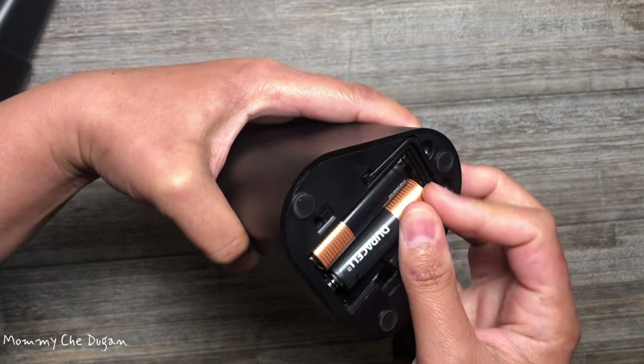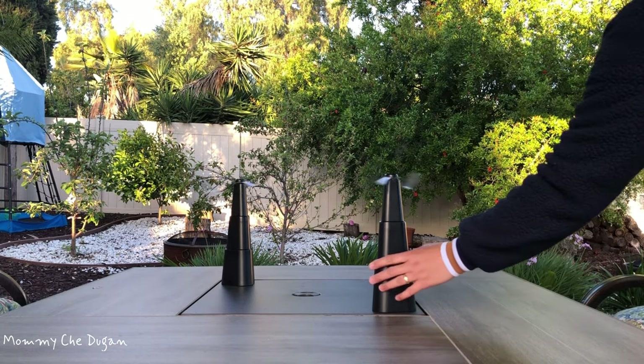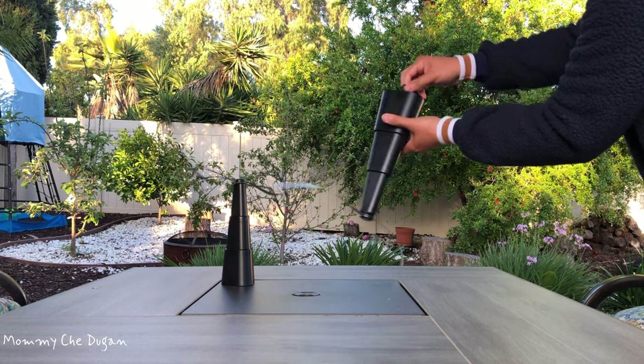This product uses two batteries, which is very convenient to use. There is a hook at the bottom of this portable fan so you can hang it up.